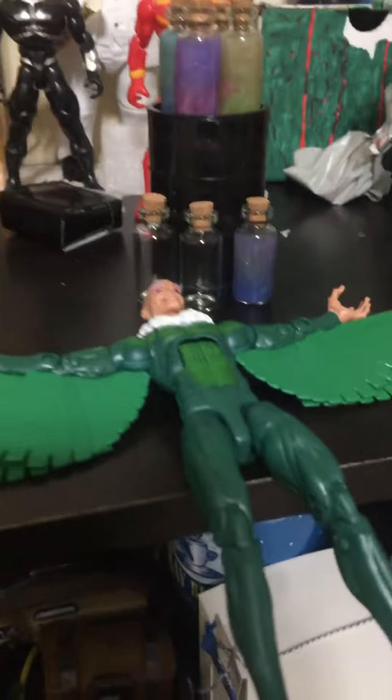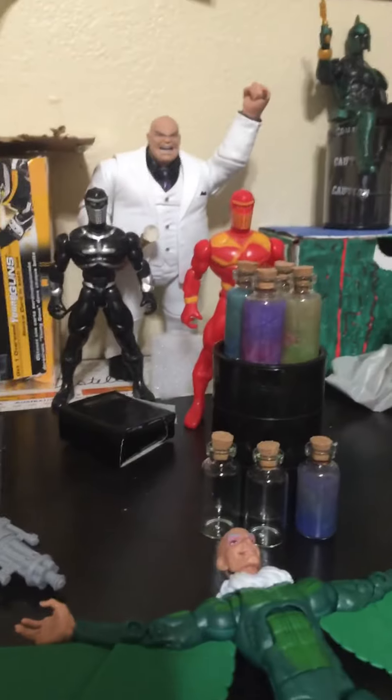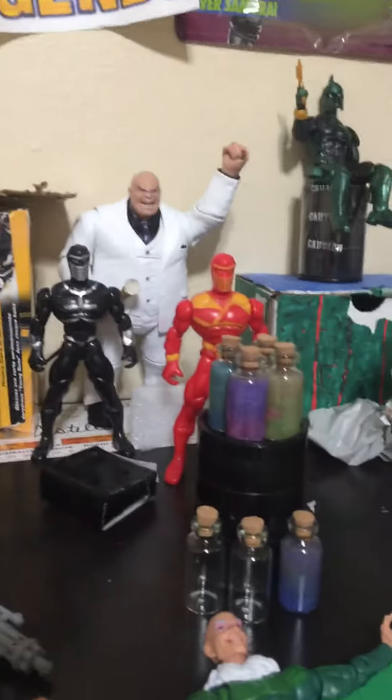I have the six-armed Spidey and kind of a little diorama setup — stuff like these balls. I got the water, the two ninjas. I got Marvel Legends and I got Kingpin.